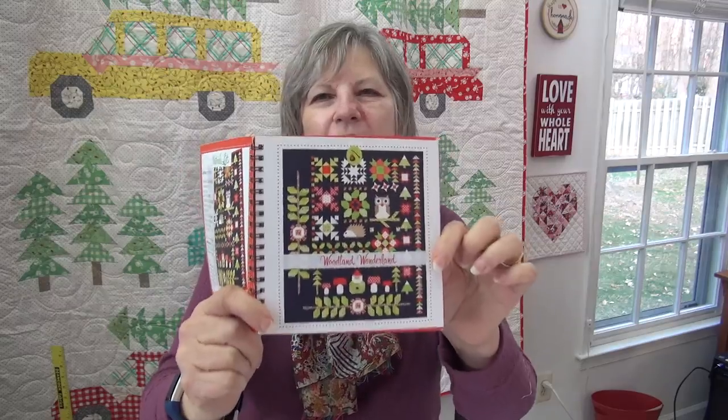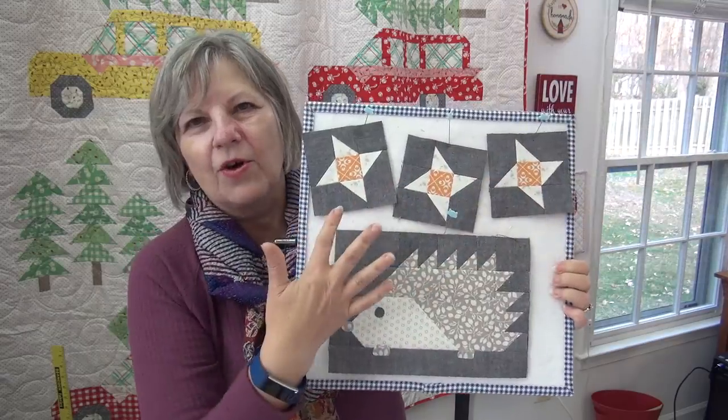So it is our Woodland Wonderland. We're working on the quilt from this booklet. And this week we're in Chapter 6, which has the cute little hedgehog. So what I'd like us to do is break that chapter down and do this week the hedgehog and the little stars.